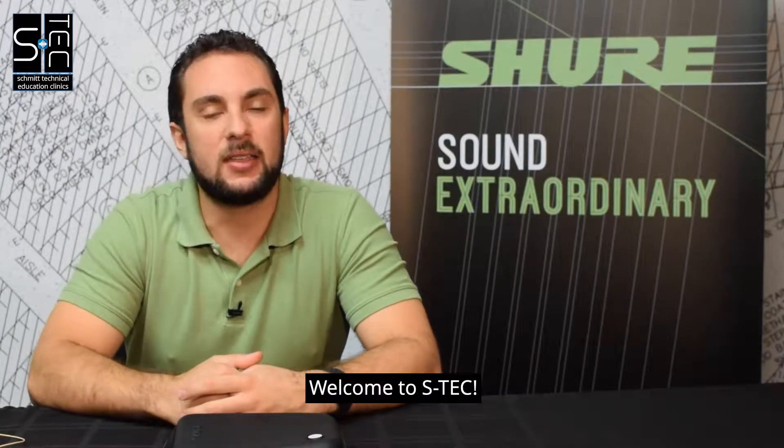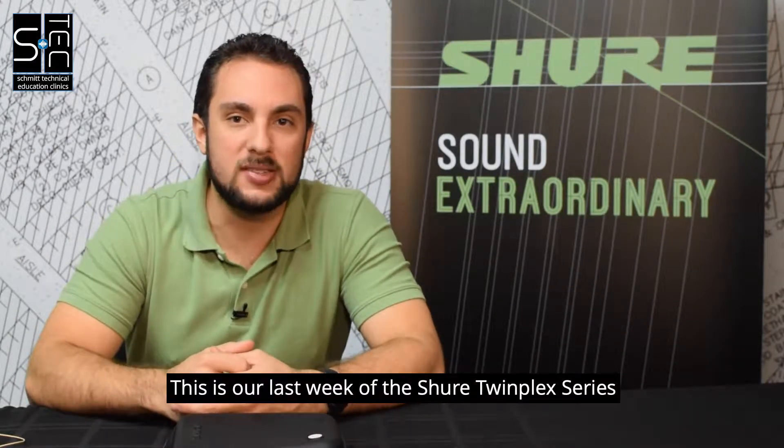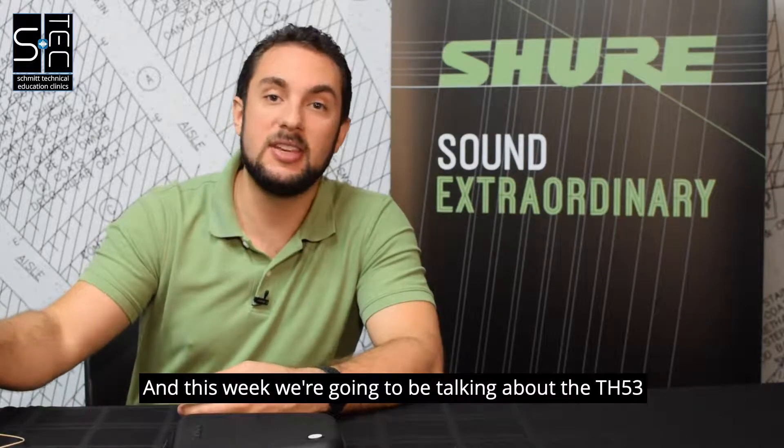What's up everyone? Welcome to Aztec. This is our last week of the Shure Twinplex series, and this week we're going to be talking about the TH-53.